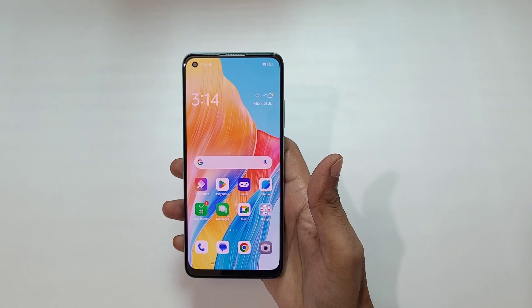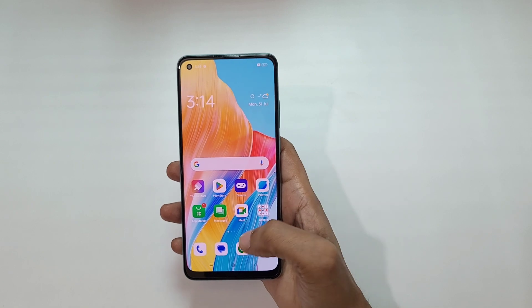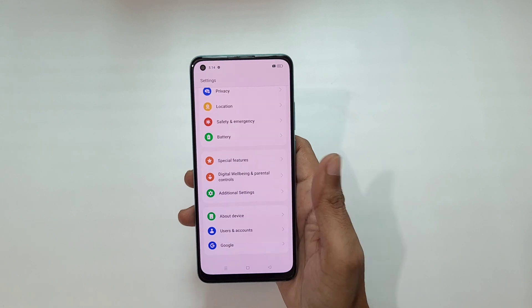Hey guys, welcome to my channel. In this video I'm going to show you how to connect a pen drive to the Oppo A78 smartphone. For this, first go to Settings, scroll down to the bottom, and here you can see Additional Settings — tap on it.